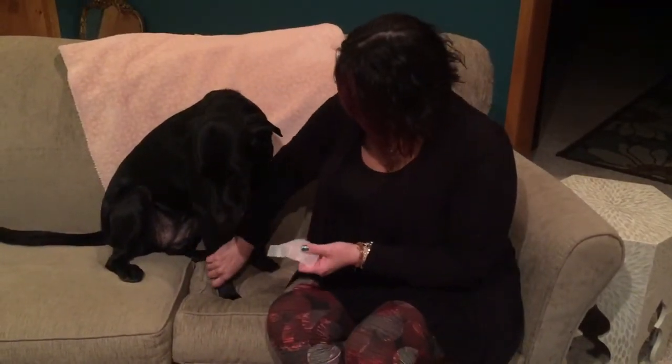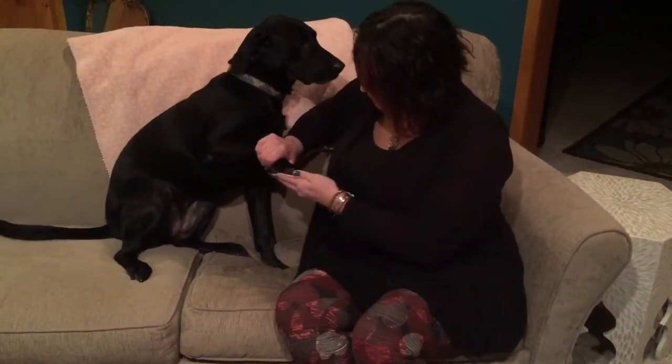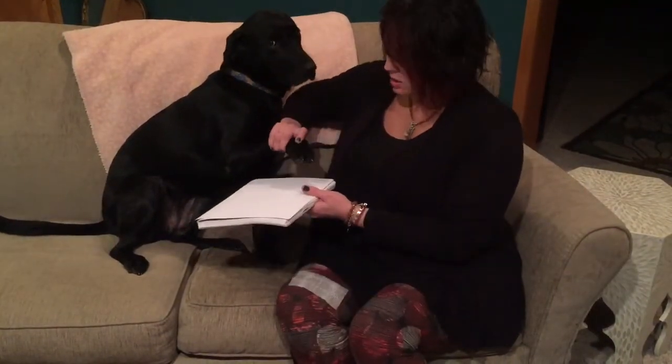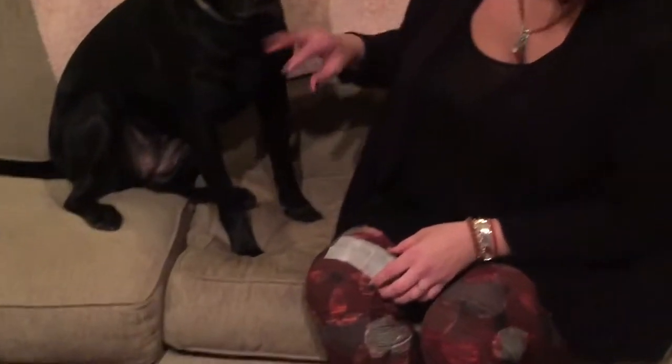It's inkless so there's no mess. You'll just take the towelette and rub it on your pet's paw, then take the paper — I like to put it on a book — and tap it about 3 times. I like to bring the book to the dog. As you can see, she's putting her paw right back down on the couch.